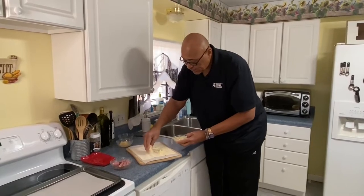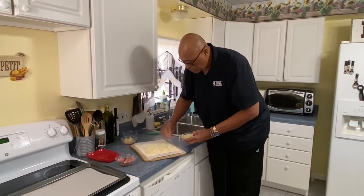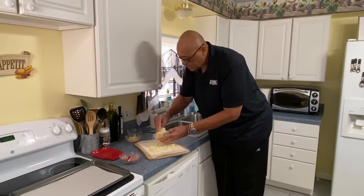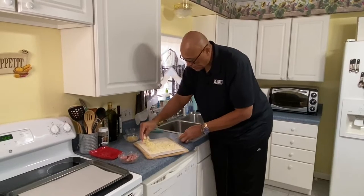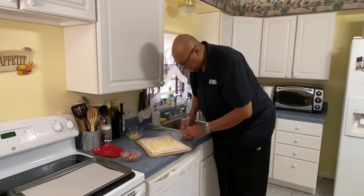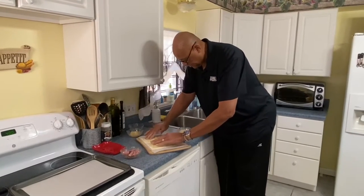We're gonna take our cheese. Now if you use sliced cheese, you can just lay your slices down. But because we're going to roll this up, you want to try to keep things about a half inch away from the edges. I just shredded this cheese, so we're gonna do a little shredded cheese.